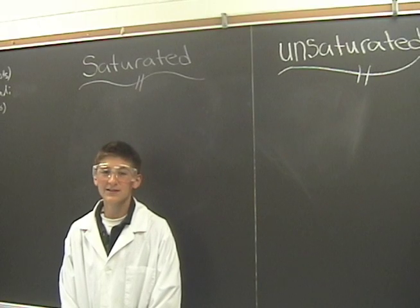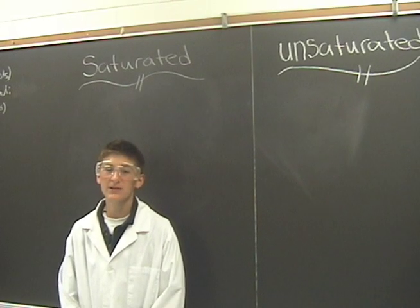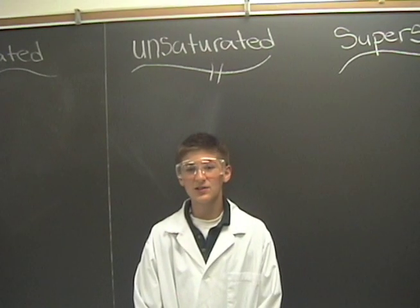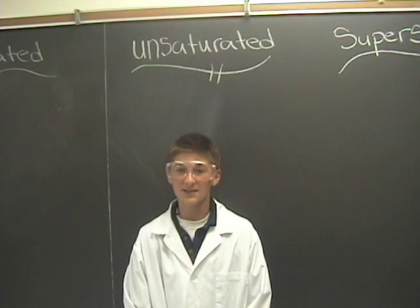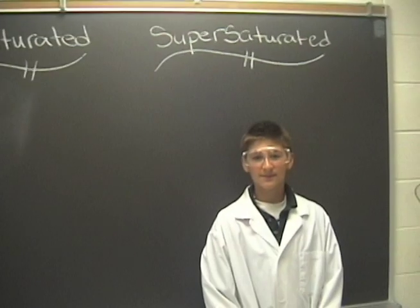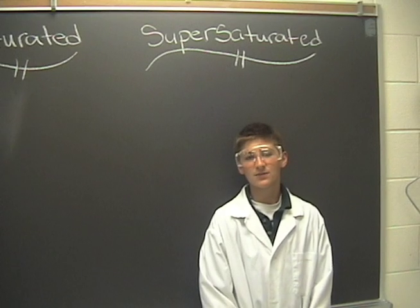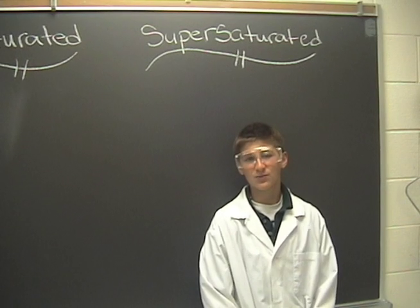There are three types of solutions: saturated, unsaturated, and supersaturated. A saturated solution cannot dissolve any more solute at a given temperature. An unsaturated solution can dissolve more solute at its given temperature. A supersaturated solution has already exceeded its maximum amount of solute at a given temperature.